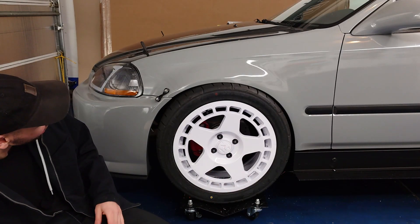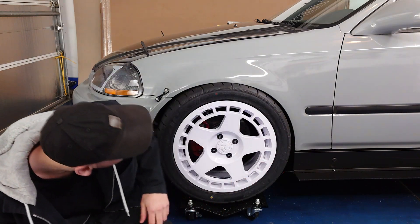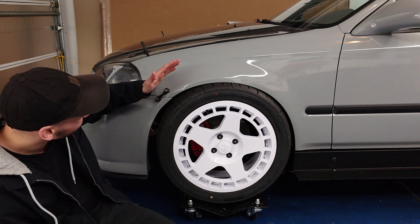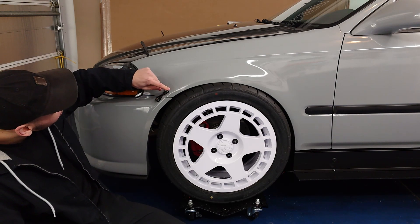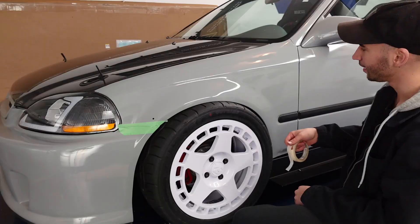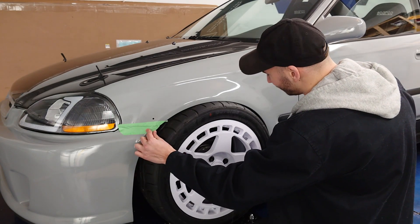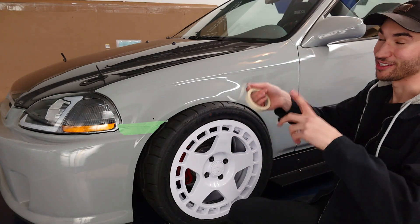Looking at the side profile of the car, one thing I noticed — probably because of my aftermarket front bumper — is this gap here is a lot bigger than this gap right here. When we design our over fender we can't let that trip us up. I want to make sure I center it over the wheel so it all looks nice and symmetrical on the car. I'm going to use some masking tape to map out a nice curve for the top of our arch here, keeping in mind the location of the wheel, and this will give us the overall length of the top of the curve to transfer onto our cardboard.